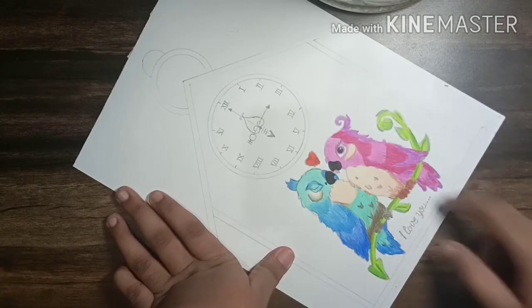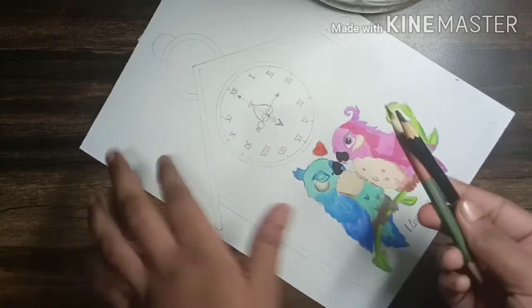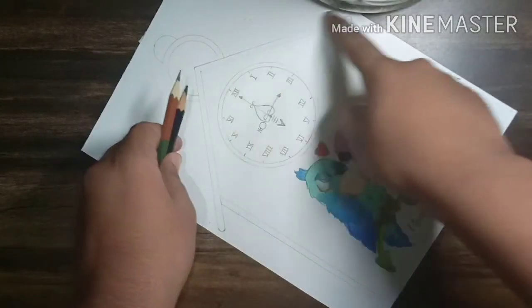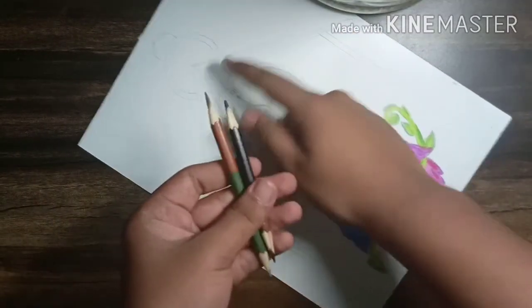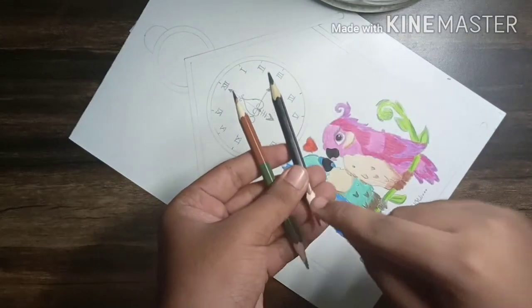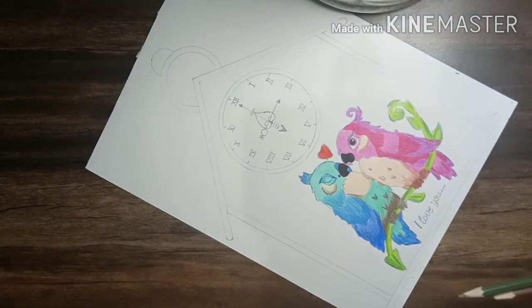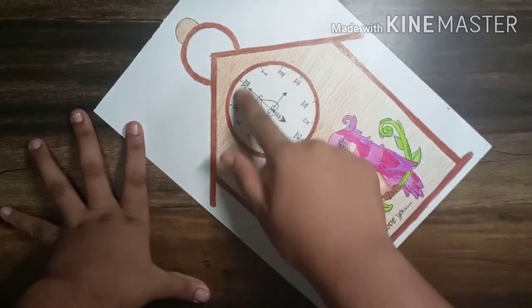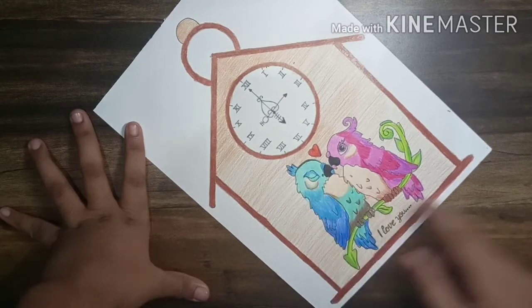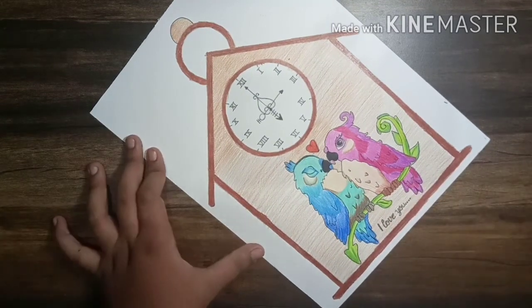So now coloring of my bird is done. Now with dark brown I'll color the boundaries of the clock, and with light I'll color the whole clock — but the inside of the clock will remain white. Now coloring and marking of my clock is done and it's looking very pretty after all the colorings.